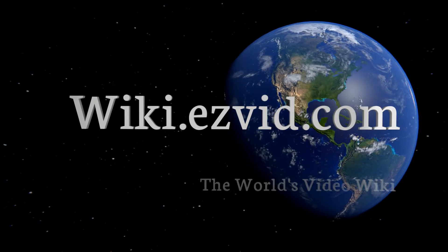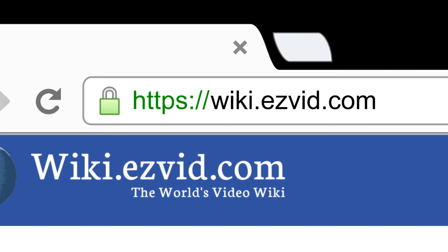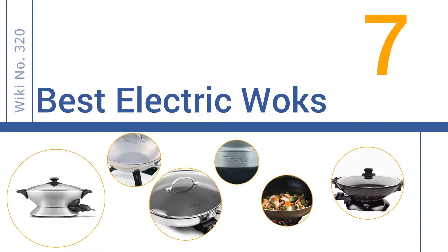wiki.easyvid.com. Search EasyVid Wiki before you decide. EasyVid presents the 7 best electric woks. Let's get started with the list.